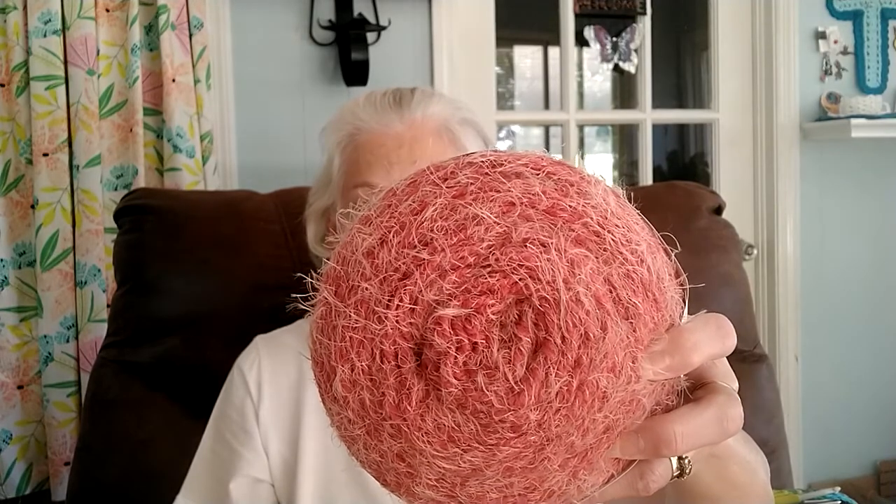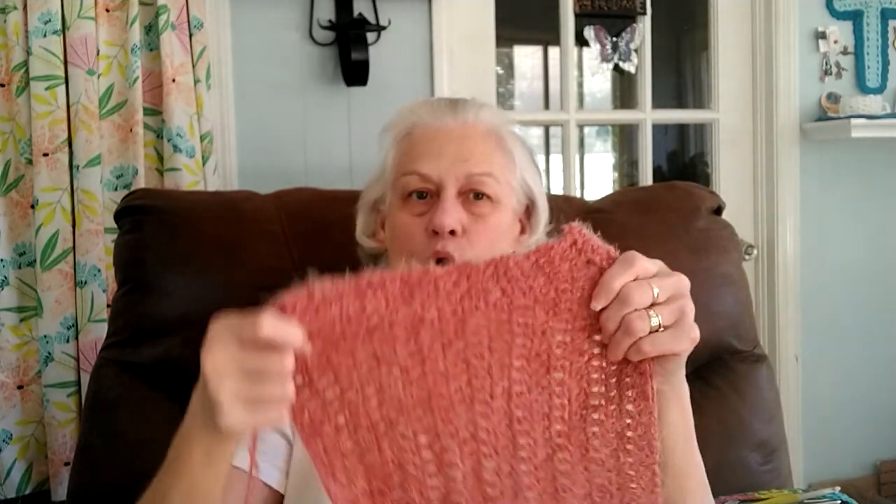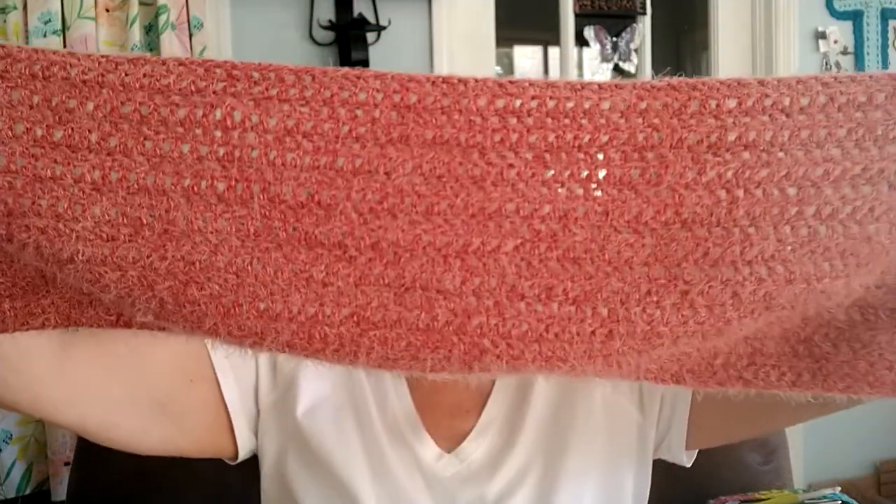I've gone through one full skein cake — it's not a skein, it's a cake — of the Caron Latte Cakes. I'm doing this blanket in the roasted tomato, which is going to be Cam's blanket for his bed — he's wanted it for a year. One cake, as tall as I've got this, and I made sure it was going to cover the bed, but it didn't go very far. Y'all see how wide it is? I've got three more cakes, so we'll see how far I get with it. I may have to hunt up some more or put another color with it.